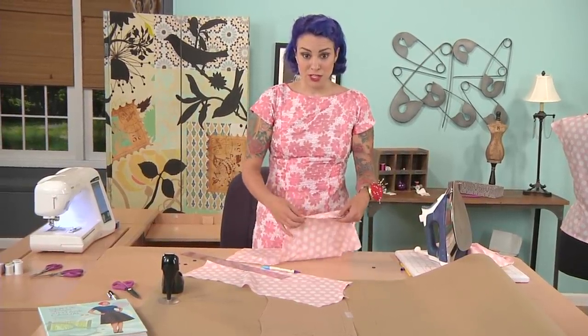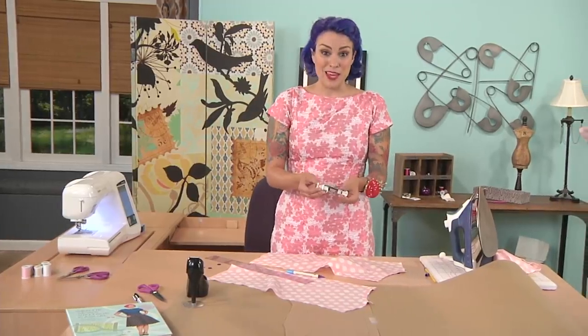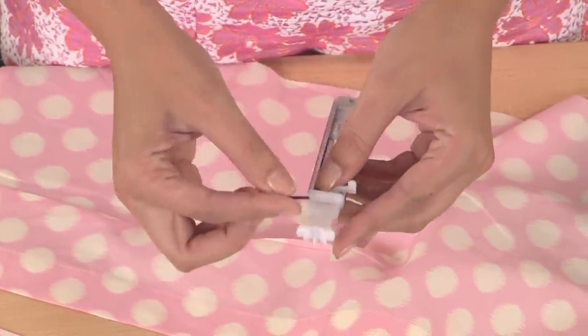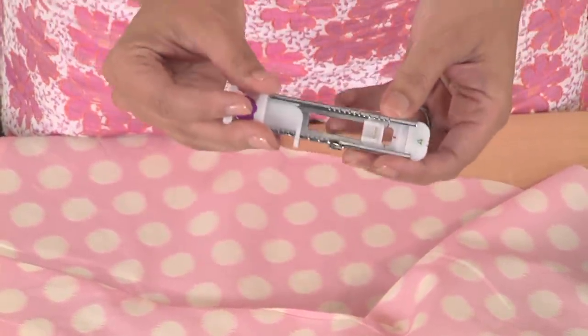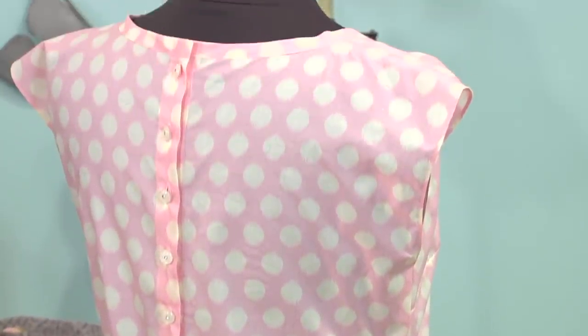You might have a buttonhole foot attachment at home that looks like this, which will help you make all your buttonholes uniform. It has a little slide where you place your button and close it, and that gauges the size of the buttonhole. After you've made your buttonholes, sew your buttons to the right side of the blouse. And now you have this great vintage-style blouse that looks just as great today.